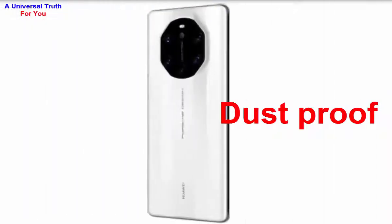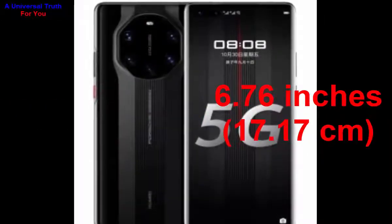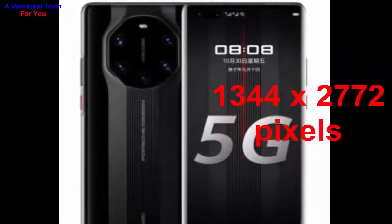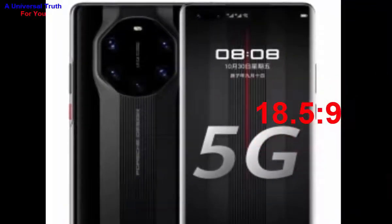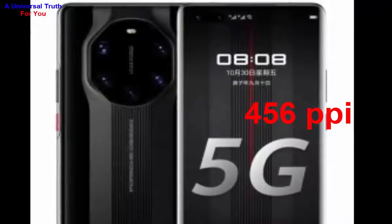It also has dustproof protection. Now let's look at its display. The screen size is 6.76 inches, or 17.17 centimeters. It has a screen resolution of 1344 by 2772 pixels, an aspect ratio of 18.5:9, a bezel-less punch-hole display, and a pixel density of 456 PPI.